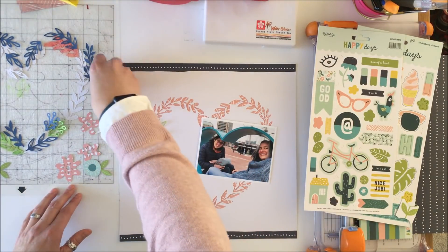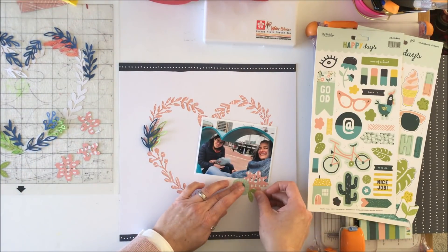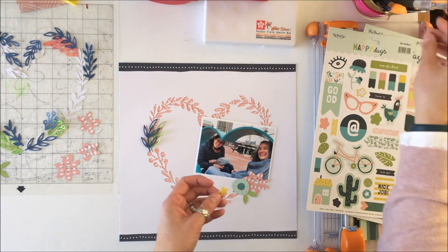This picture is of my sister and I — we were in Baltimore on a girls weekend. While you can't see it, we were actually sitting in a heart shape, which is why I went with this particular digital cut file.